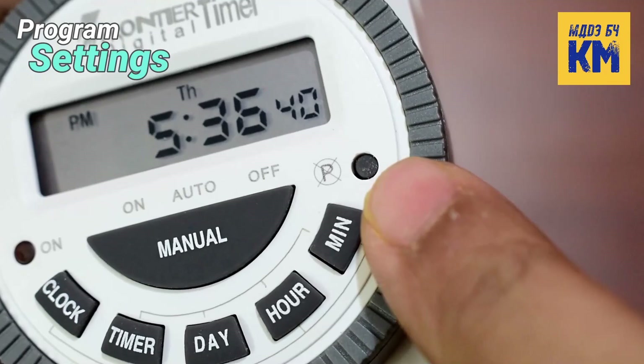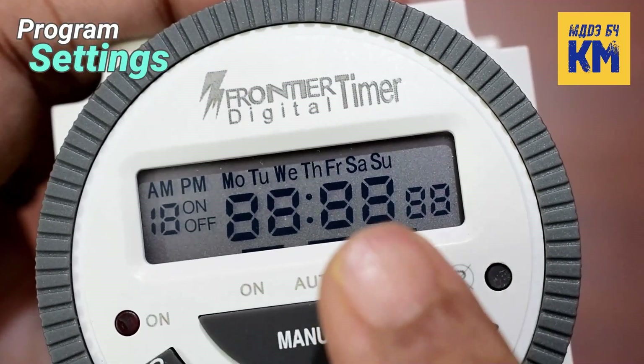And this is the reset button of the timer. If we press it, all programs and times will be reset.